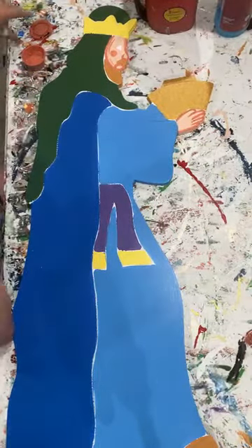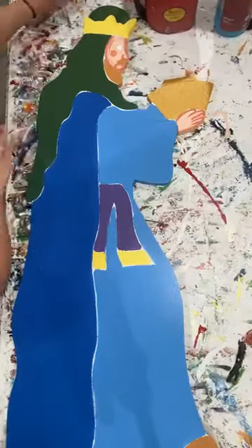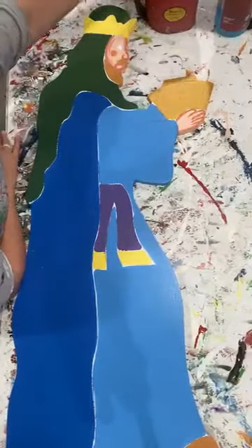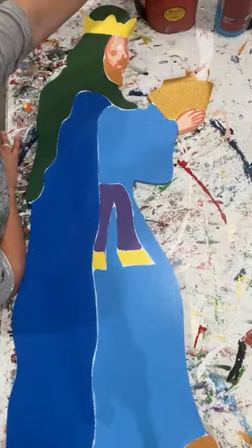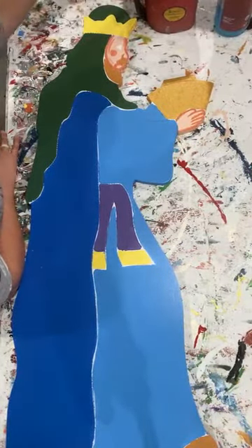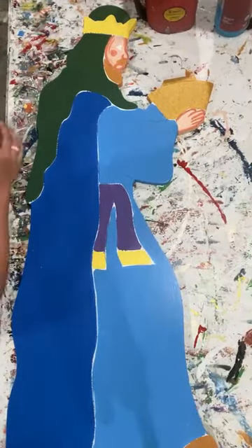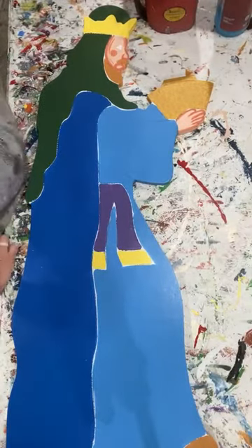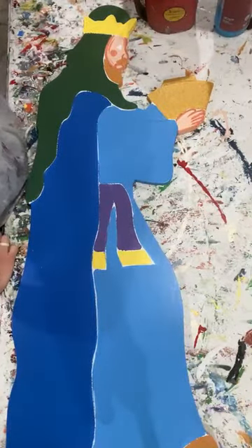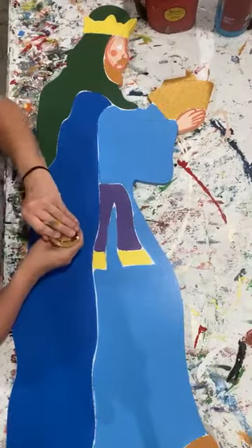Debbie's sharing the template link for you guys. This guy we have as a blank - I believe he's $47. We also have templates available for the entire nativity set, which I think is about 14 pieces. We actually sell them all separately, that way anybody who only wants to do maybe Mary, Joseph, and the baby and one shepherd, you can do that. You don't have to get everything all together.